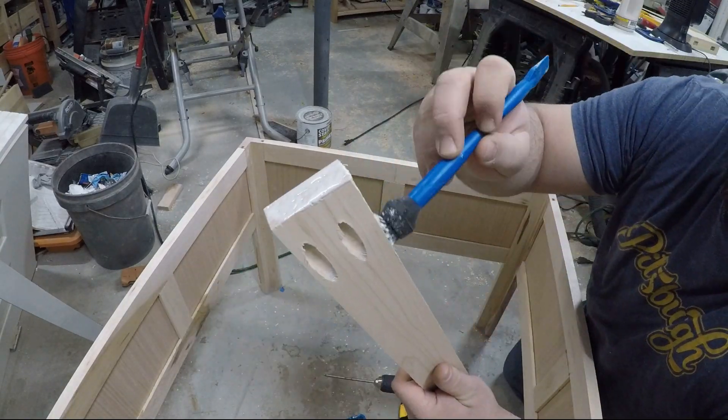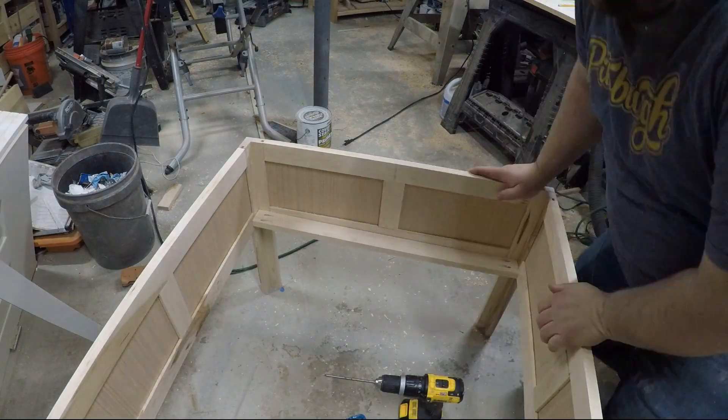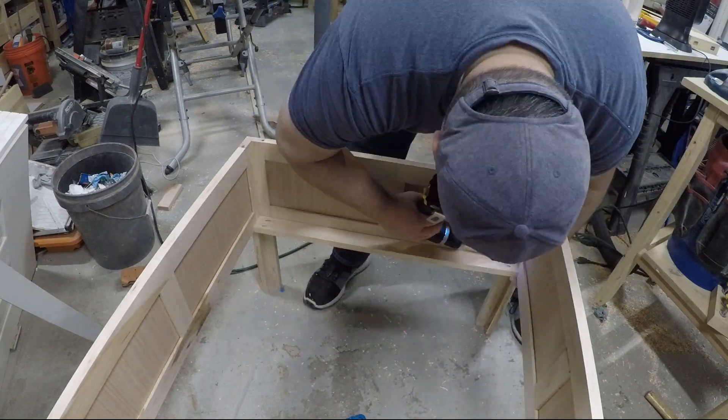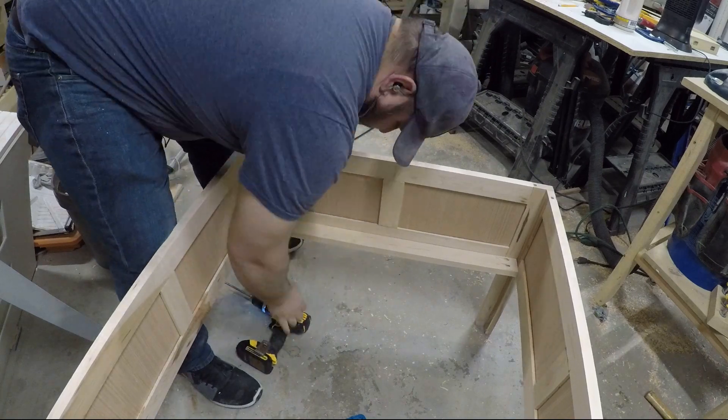With the base all glued up, I'll attach some brace pieces to the bottom and then install a plywood sheet that'll act as the bottom of the box for all the Legos to sit in. From there, I'll need to make sure that I caulk all the cracks so that there's no nooks and crannies for the Legos to hide.